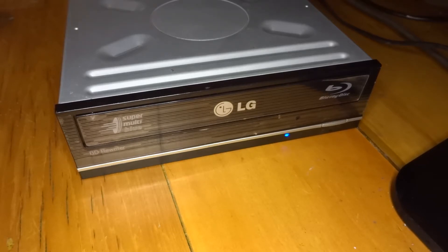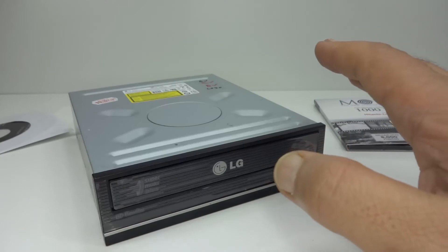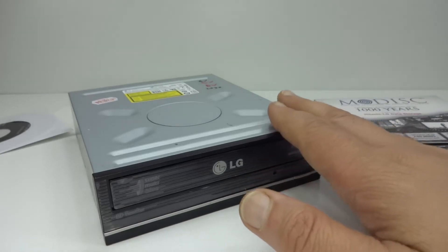I watched the lights blinking, and sure enough, after restarting the drive still works. One issue is that this drive will no longer play pre-recorded Blu-rays because the AACS copy protection is gone — the firmware can no longer decode them. But if you get a software decoding program like AnyDVD, I think you can still play Blu-rays.